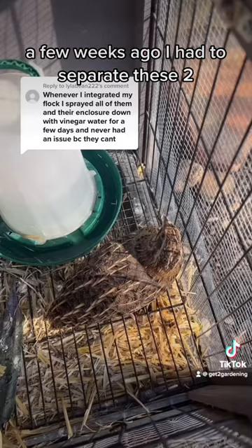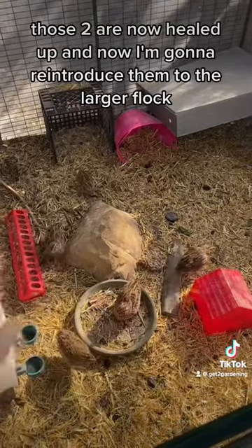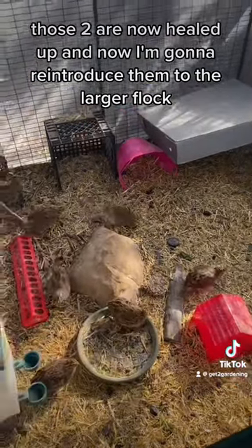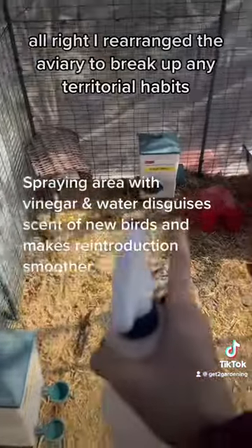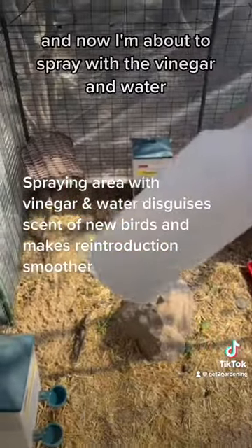A few weeks ago I had to separate these two birds because this bird was being mean to them. Those two are now healed up, and now I'm going to reintroduce them to the larger flock. I rearranged the aviary to break up any territorial habits, moving food and water around.